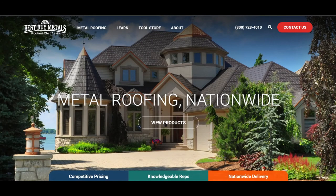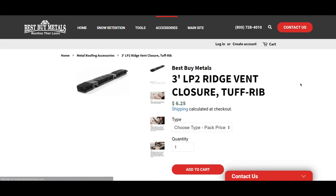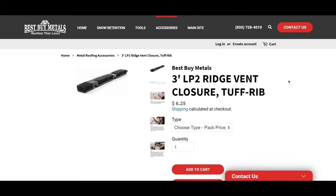If you want to purchase the LP2 closure strip, go to bestbuymetals.com, hover over the tool store, click on accessories, scroll down a little bit, and you'll see it right there. Click add to cart or buy it now and we'll ship it directly to you. I'll put a link to this page in the description so you can go directly there. Thanks for tuning in, guys — we'll see you next time on Metal Roofing University powered by Best Buy Metals.